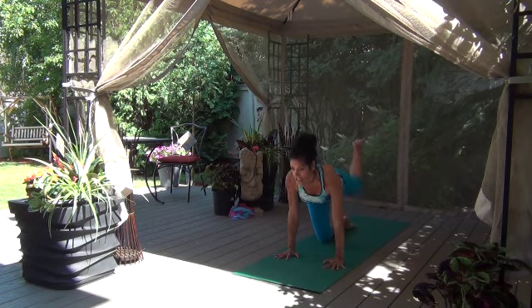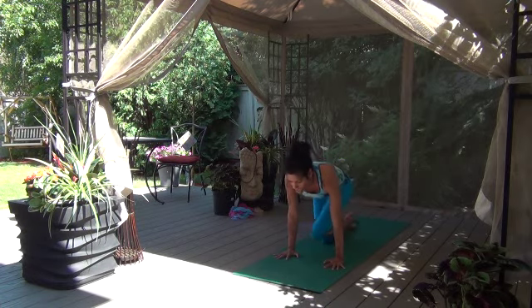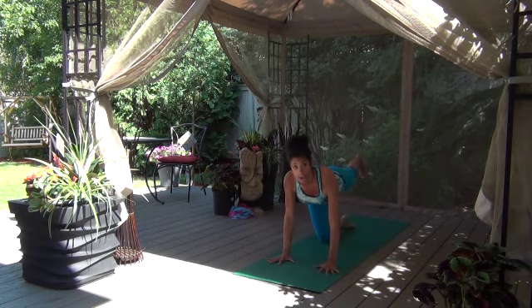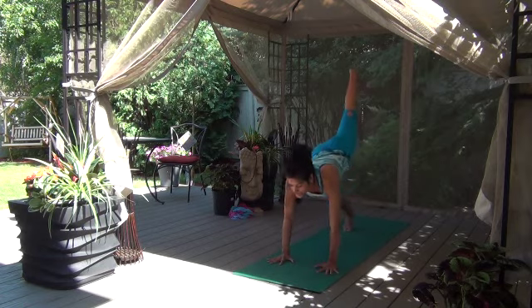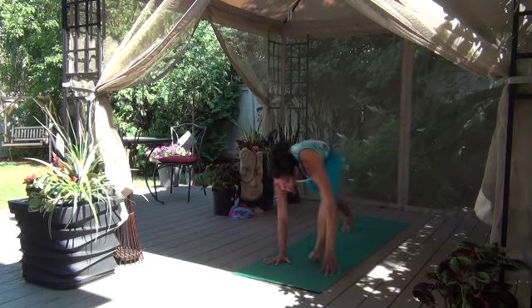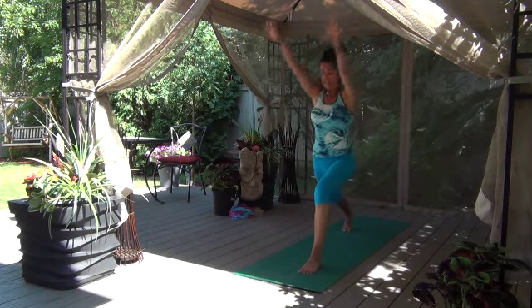Take an inhale, head and leg go long. Exhale, knee goes towards the elbow. Inhale, send it out long. Exhale, knee to the opposite elbow. Inhale, send it out. Exhale to the elbow. Inhale, go long and exhale to the elbow. Keep your right leg lifted, walk your hands a couple of inches forward, tuck your back toes under — away we go. Let's go to downward dog, lifting up that tail nice and high, gaze it forward, step it up right foot all the way to the top of the mat.